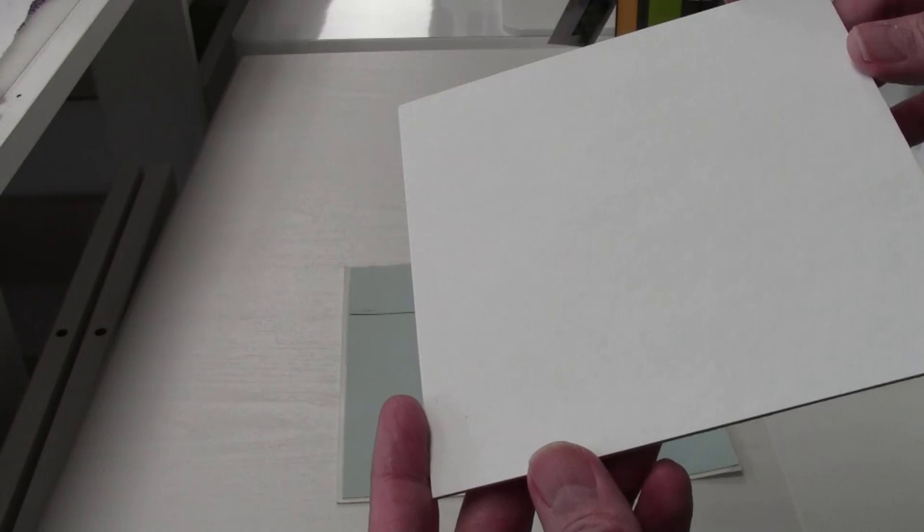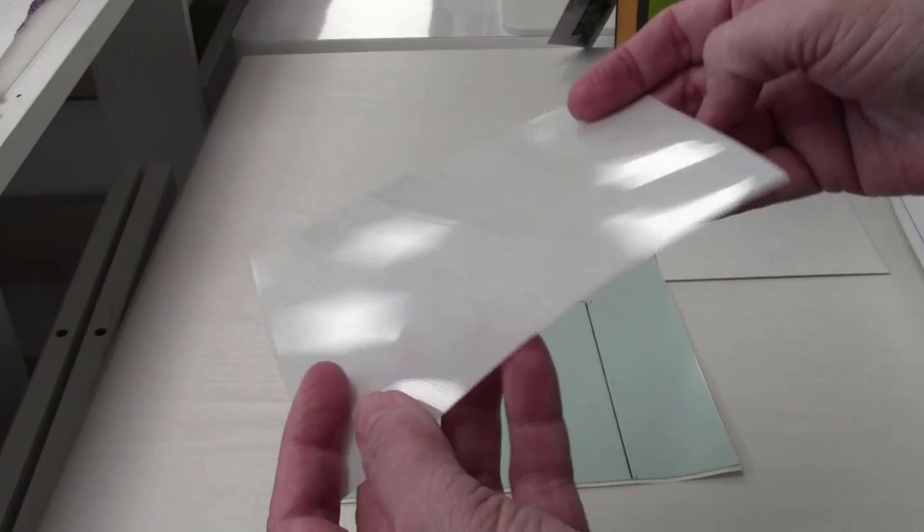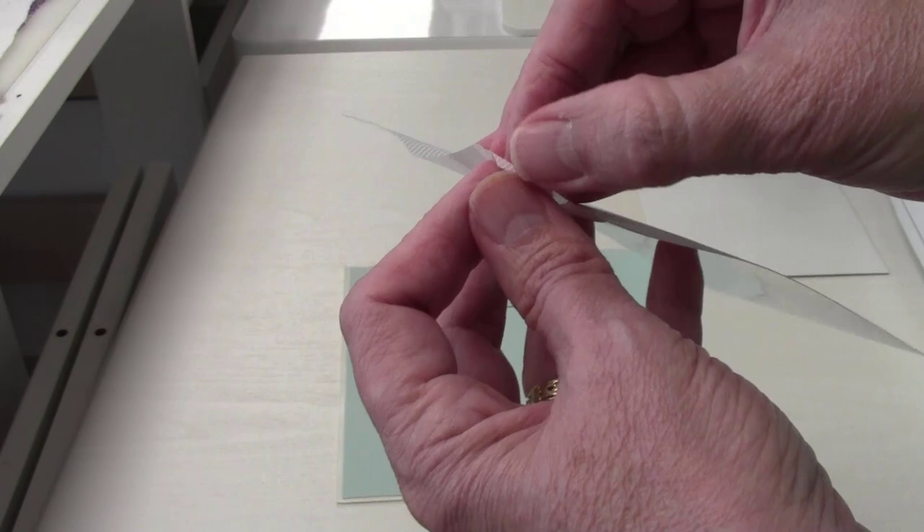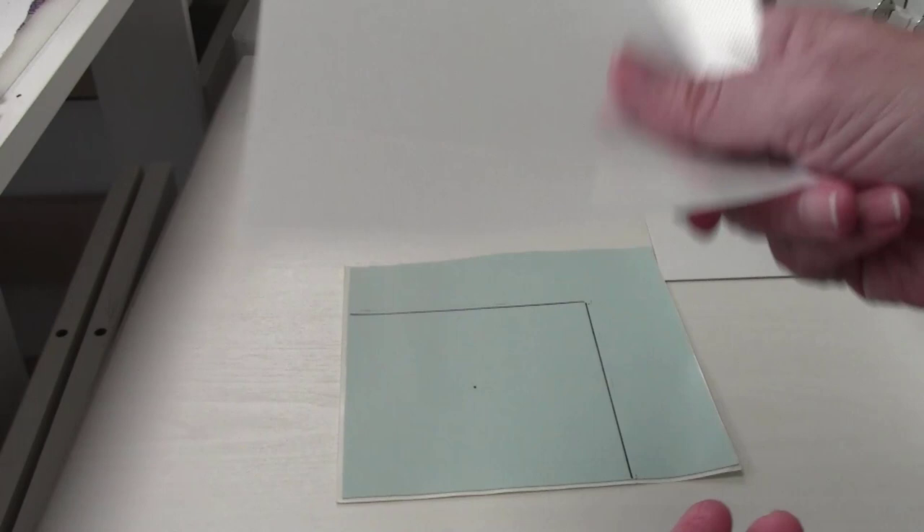Last but not least is the release or transfer paper. There's a bubbly side — this is the retaining paper. Once you peel this off and transfer the crystals, you can put it back on and reuse the same piece of transfer tape multiple times, which is really nice.